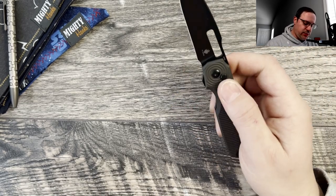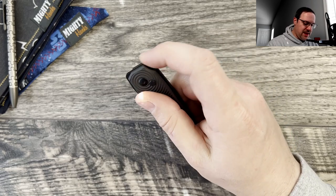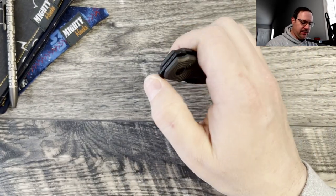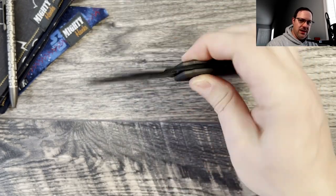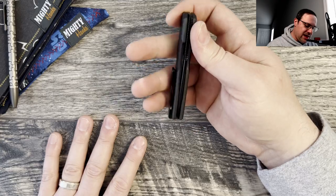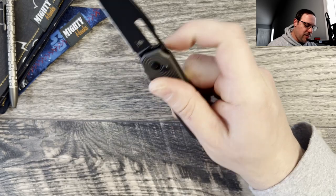It has nice deployment methods — you've got the front flipper with nice tight jimping which I like. The flipper tab is in a good spot, very low profile. The jimping rounds on both sides so you can catch it and let it rip. This is really satisfying jimping — definitely a good job with it.